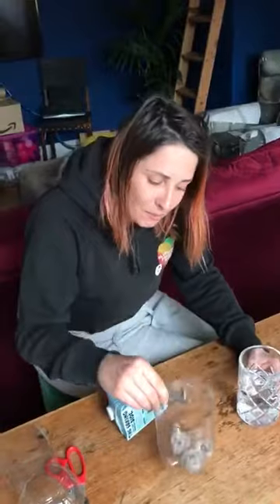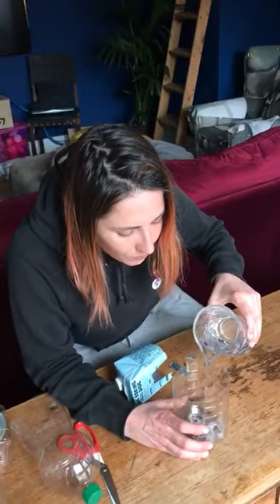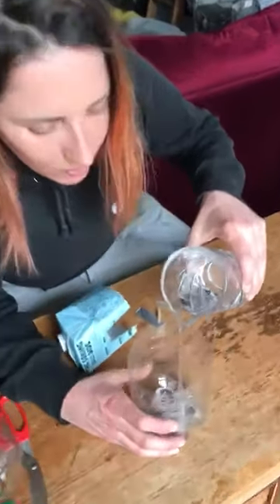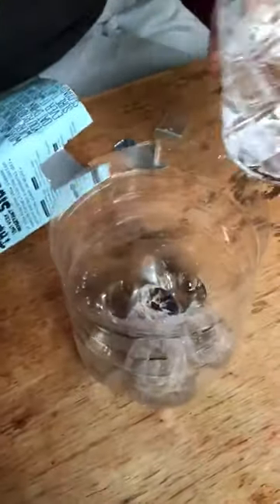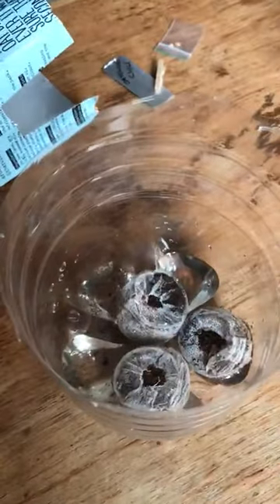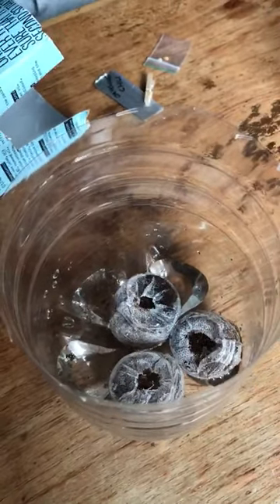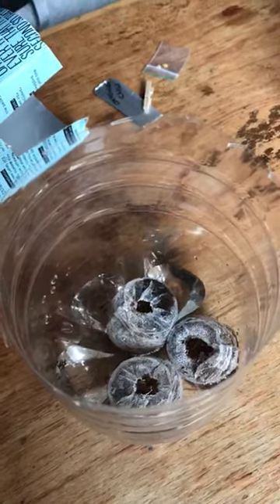First let's rehydrate these pellets. That means we've got to add water to them, and we do it before we sow the seeds. I'm going to put a little bit of water in the bottom, wait a few seconds, and they're going to soak up all of the water. They're going to double in size. Can you see that's happening really quickly?